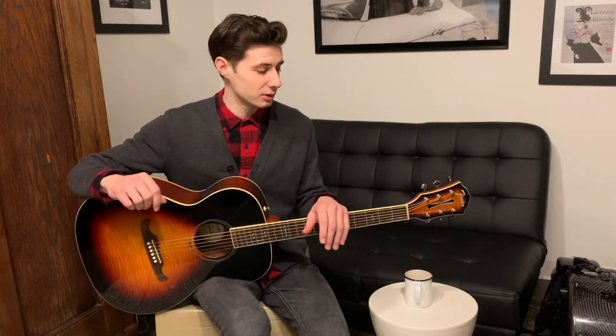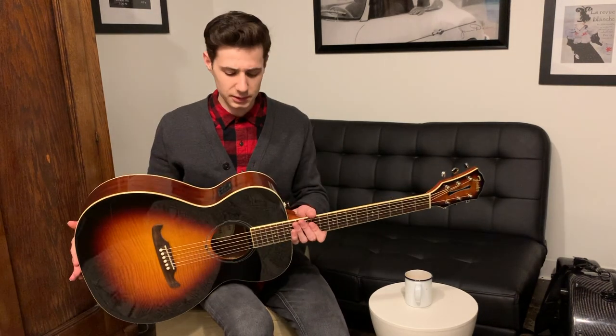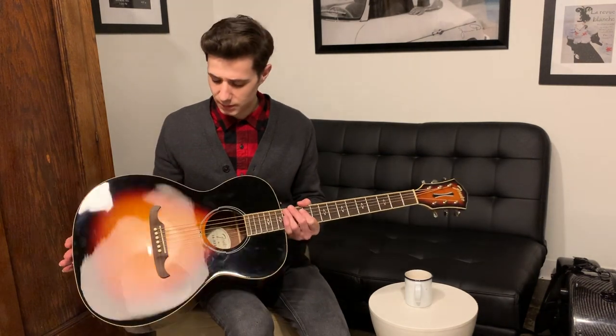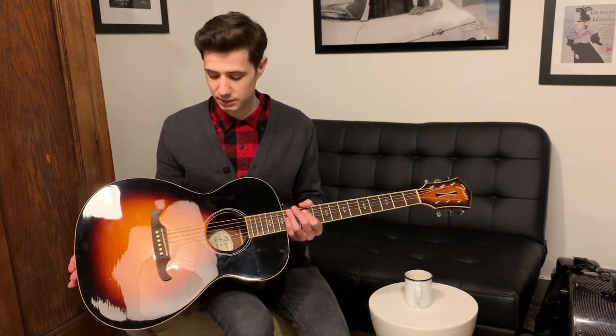The first thing we're going to talk about is just the general parts of the guitar and just the general anatomy here. Here we have a guitar and this is my Fender steel string acoustic guitar. You can see it's got this nice sunburst finish on the front here, which is really nice I think.